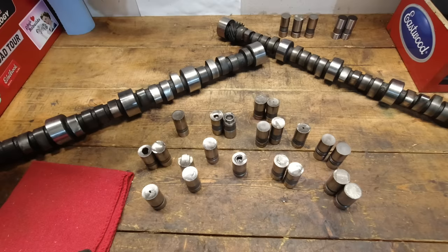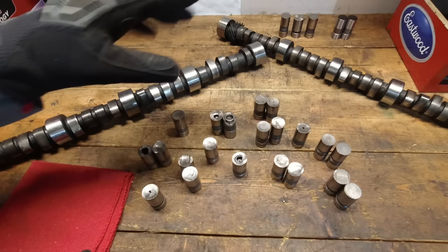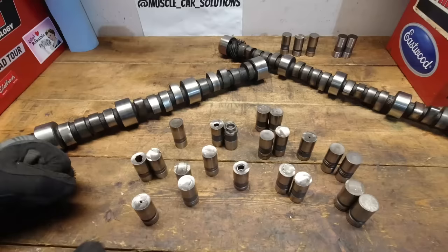In the last 15 years there's been a lot of flat tappet cam failures, and recently there's been a lot of videos on YouTube talking about the reasons why. There's a lot of misunderstanding about what's actually happening with these, so let's talk about it today — it's going to get spicy.